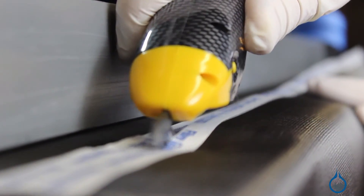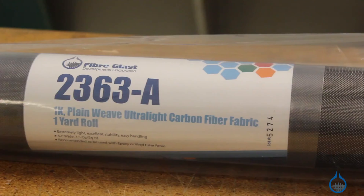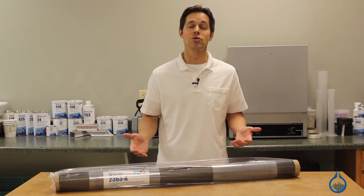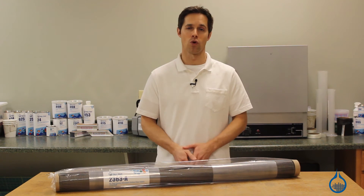As with all of our carbon fiber reinforcements, FiberGlast is committed to ensuring that every roll of this fabric is first quality and manufactured to the highest standards. That means you can expect the same properties and handling characteristics every time you order from us.